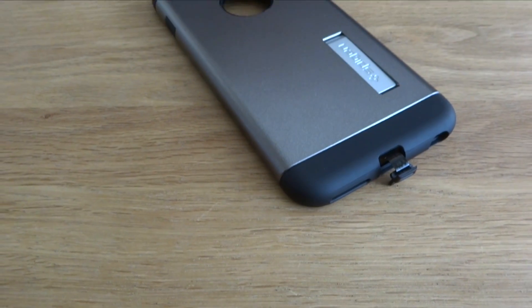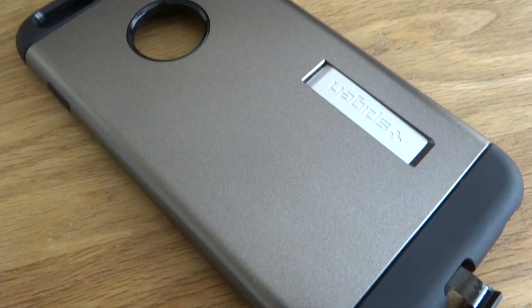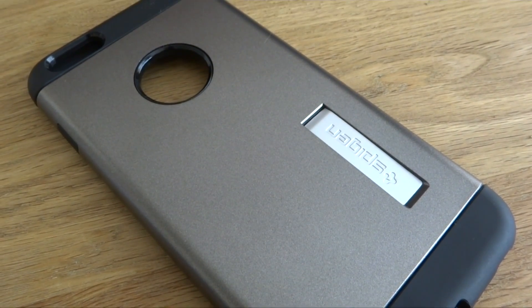First up, let's talk about the wireless case from Spigen. The case comes in black with a gun metal backing which looks super stylish around your iPhone.